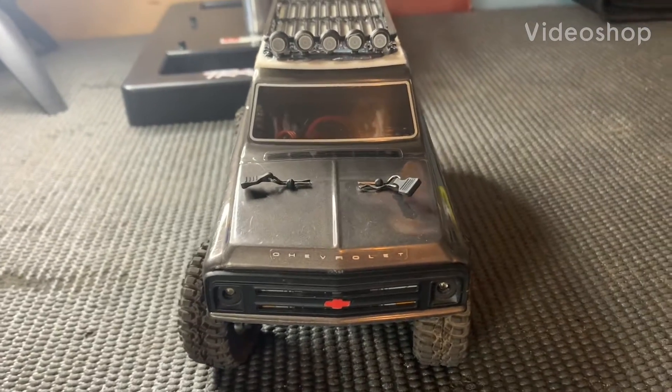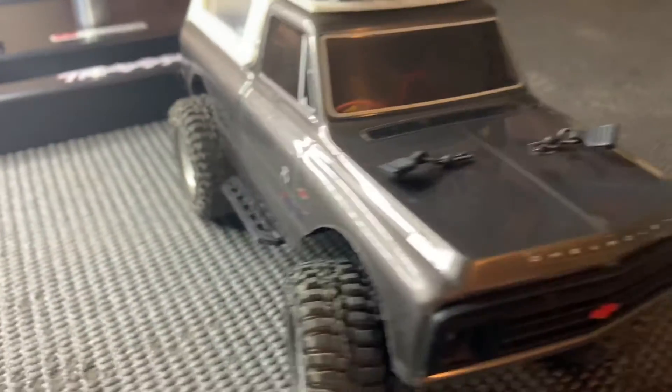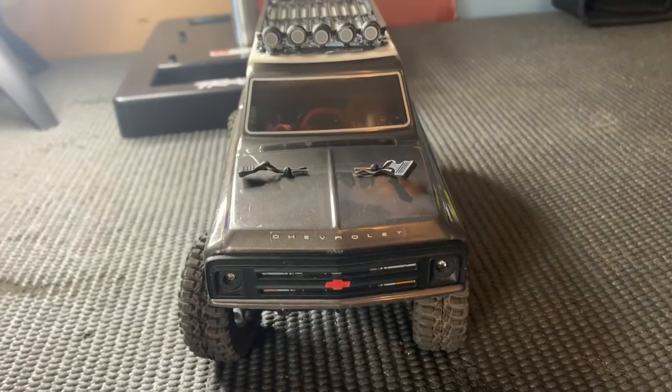Hey guys, so I'm back here with another video, and today I'm just going to be telling you what's been going on with my STX24 Chevy C10.